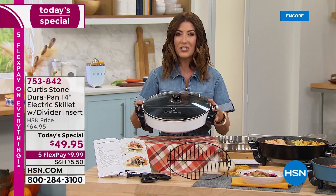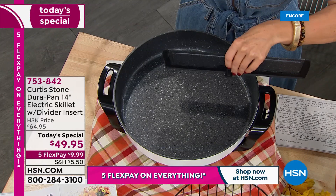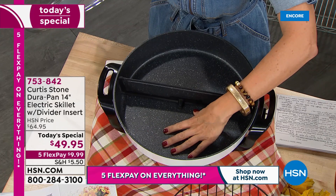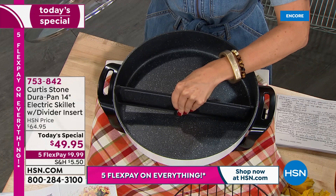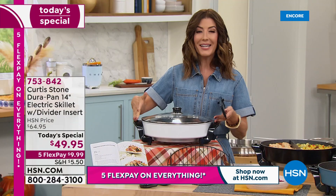It all starts with a nice big 14-inch size. We're talking six and a half quarts — that is 26-cup capacity, 14 inches across and three inches deep. The removable divider has very soft-touch silicone edges so it slides right down, letting you cook your meat on one side and your veggies on the other. You can actually adjust it and place it in several positions throughout the pan. It features the award-winning DuraPan non-stick finish.